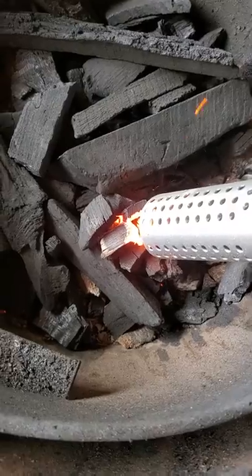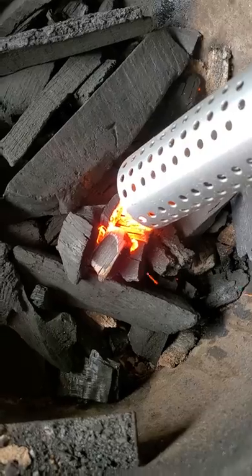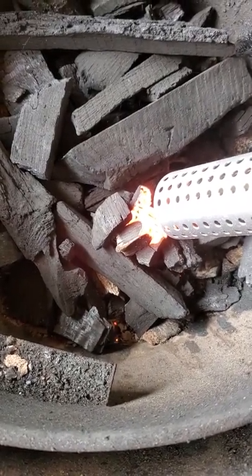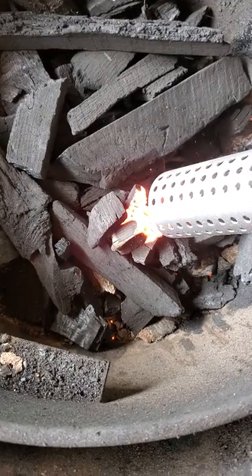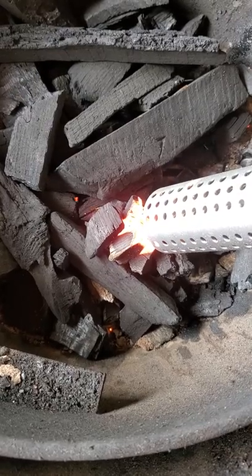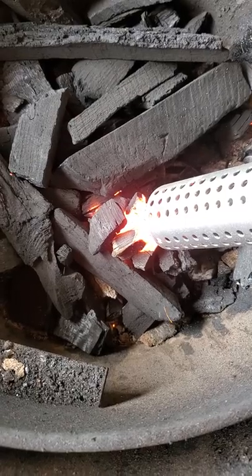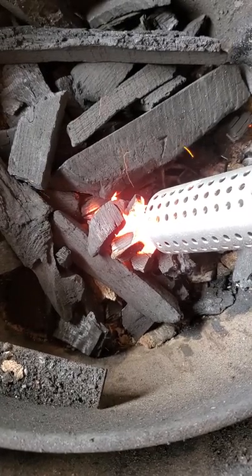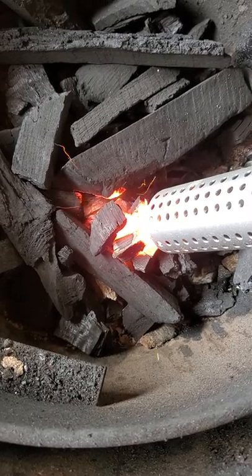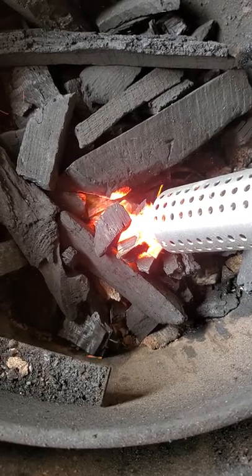We're not even a minute yet and I already got that wicked coal going right there. Using an all-natural lump charcoal here, but you can use this with briquettes just as easily. Look at that — we're 80 seconds in, not even a minute and a half yet, and we've already got a nice bit of coals going.